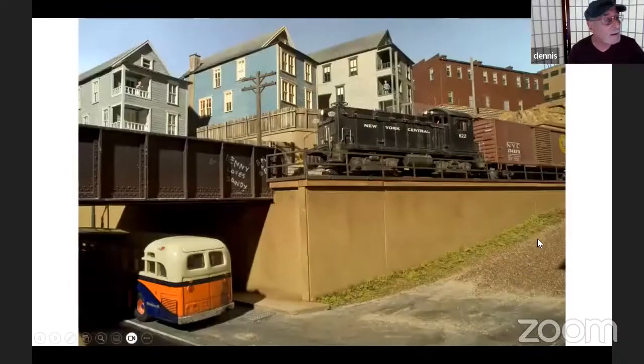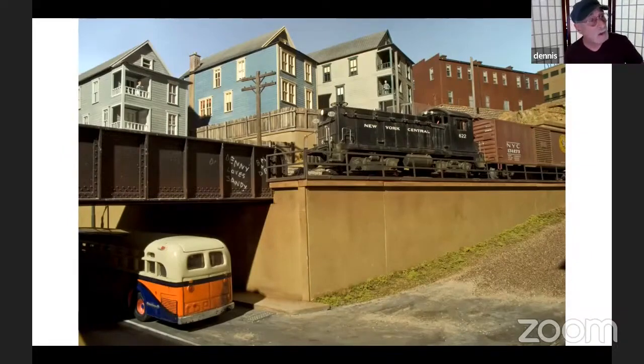Everybody has seen this shot. The art behind it is interesting. That sky is nothing more than seamless backdrop paper — photographic backdrop paper that you'd shoot people on. I strung it across my studio, hung it, and coved the corner because this was an L-shaped layout. The layout was positioned about three feet from the backdrop, and I used various colors of blue light — actually light with blue gels — at various intensities to create the slightly different colors in the sky. That makes it look real.